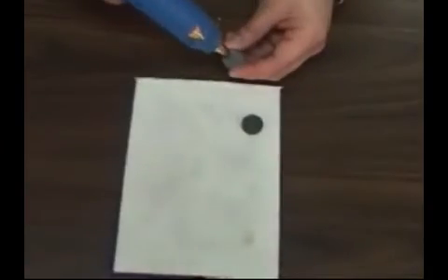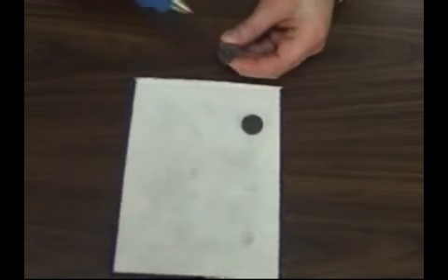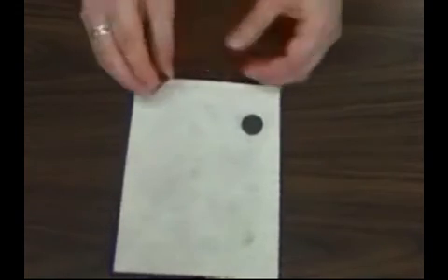Now we'll add magnets to the back, and this is an optional step. You can get self-adhesive magnets from most craft stores, or you can apply magnets with hot glue.